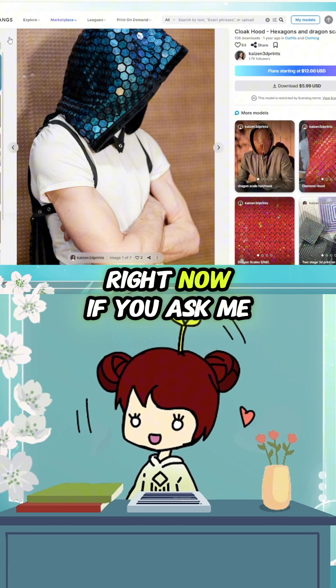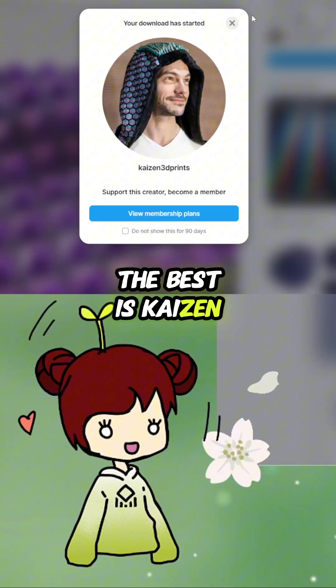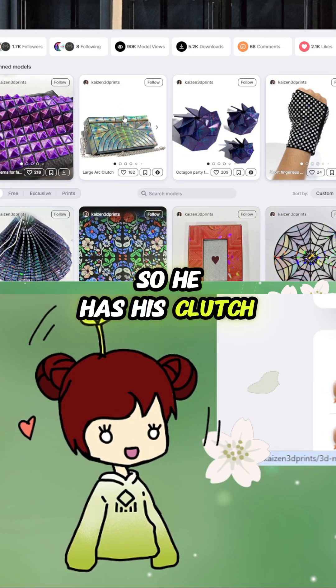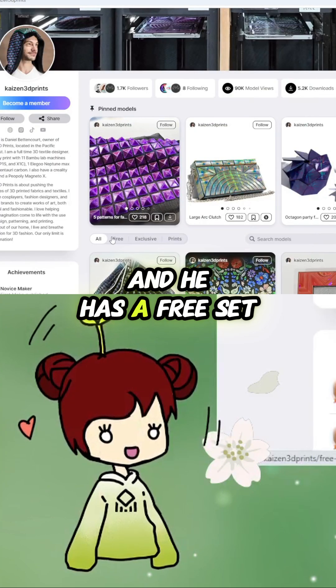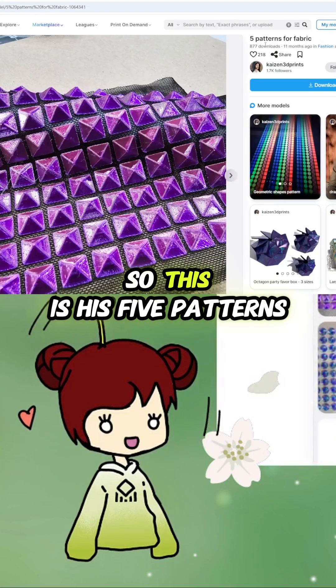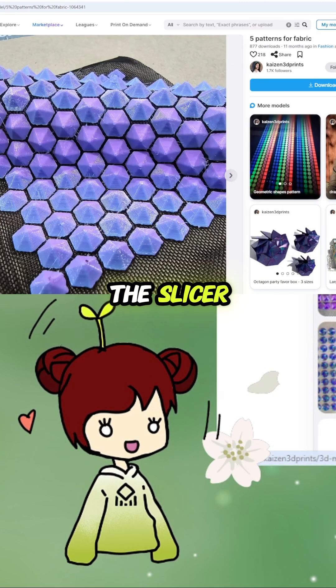Right now, if you ask me, the person that does this the best is 'Guys and 3D Prints' — the things he does with it are so amazing. He has this clutch and a gift box, and I think he's mostly known for this one. He has a free set of models for people who just want to begin — five patterns for fabric.